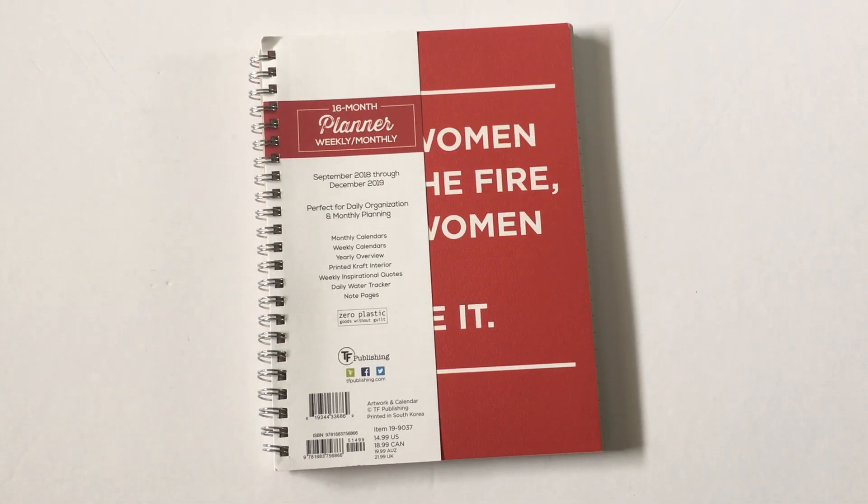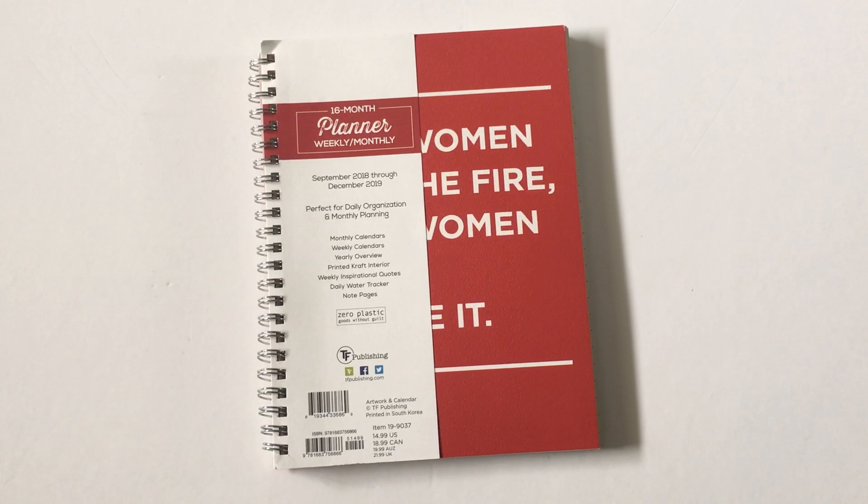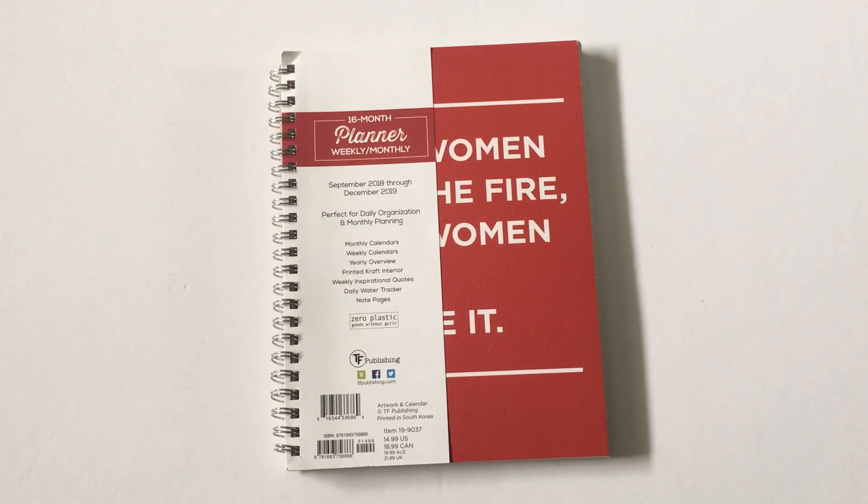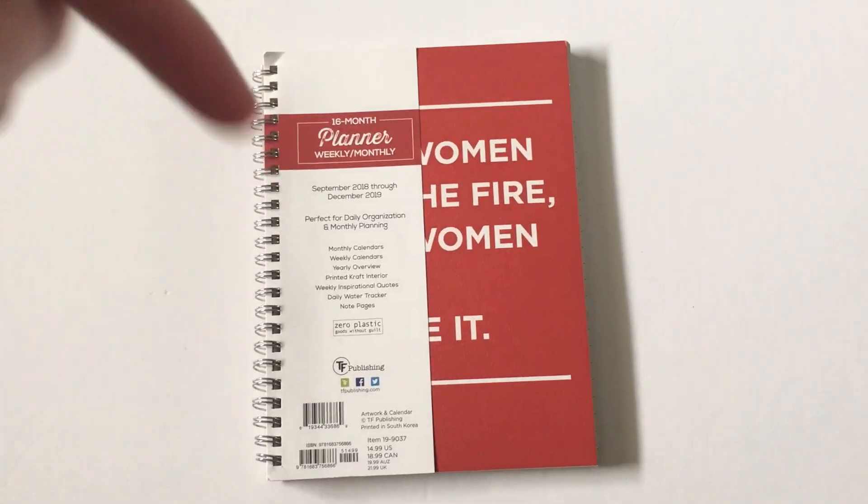Hey, it's Rachel from All About Planners. In this video I'm doing a review of the TF Publishing Horizontal Weekly Planner. I'll include a link in the description box below to my previous review of their vertical version.